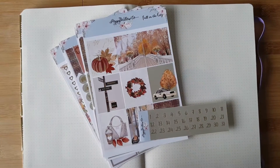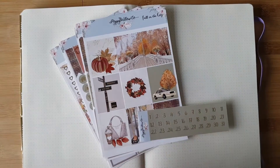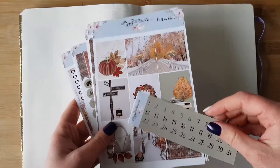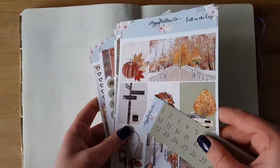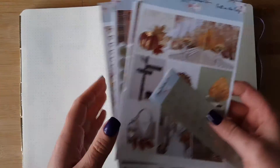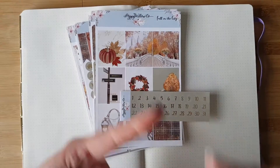Hello everybody and welcome back to my channel. Today I've got a plan with me for you for the week of November 9th through to the 15th, and I'm going to be using this kit from Poppy Willow Co called Fall in the City. It is a gold foiled kit and I'm going to be using it in my Paper Chase Agenzio notebook, which is just a blank dot grid notebook. If you want to see how I'm using this kit in this planner then stay tuned.